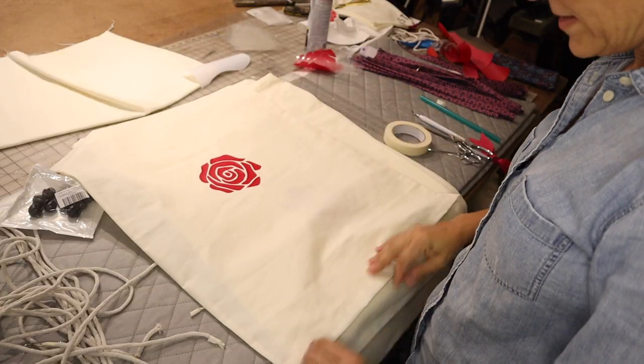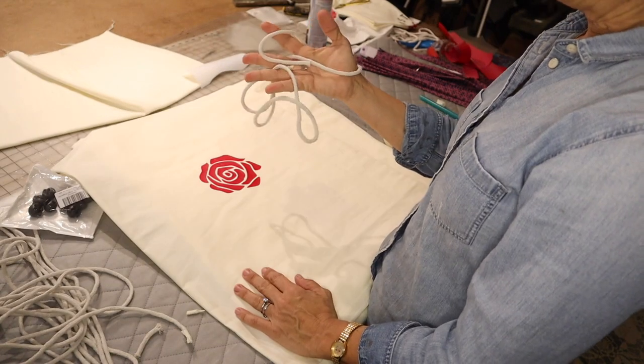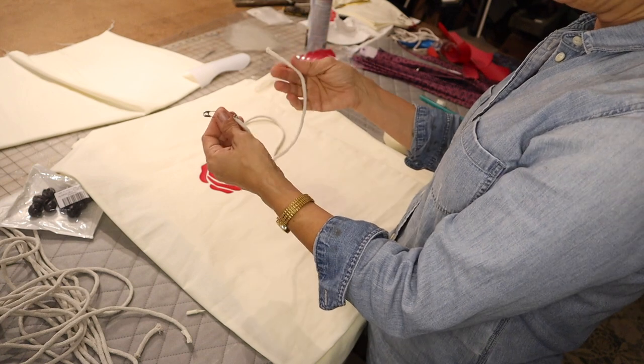I made drawstring bags and I've got 18 of them that I need to string. What I'm using here is a laundry line for hanging out laundry. I got it at Home Depot. I bought this because it's way, way cheaper than buying anything else.